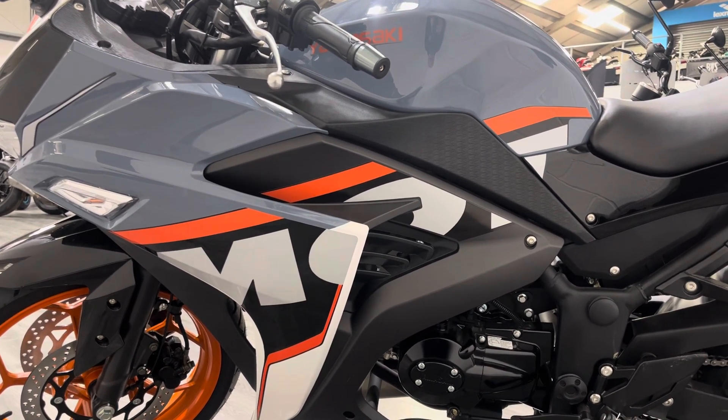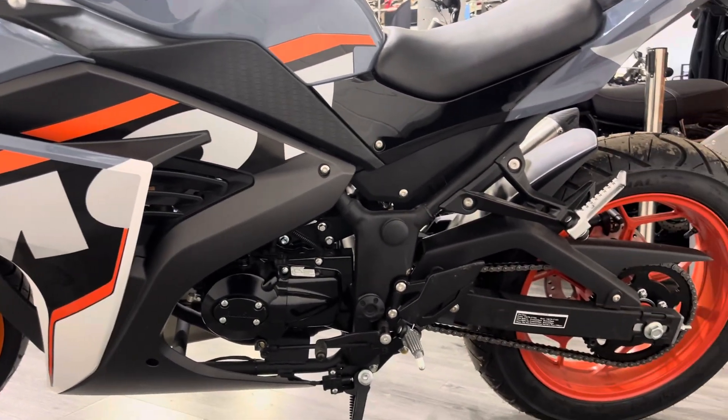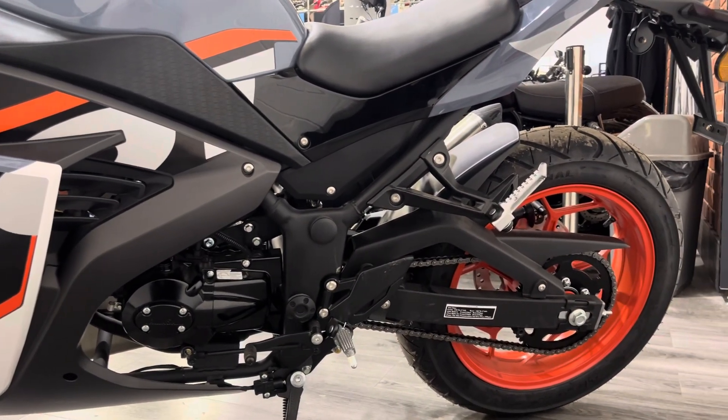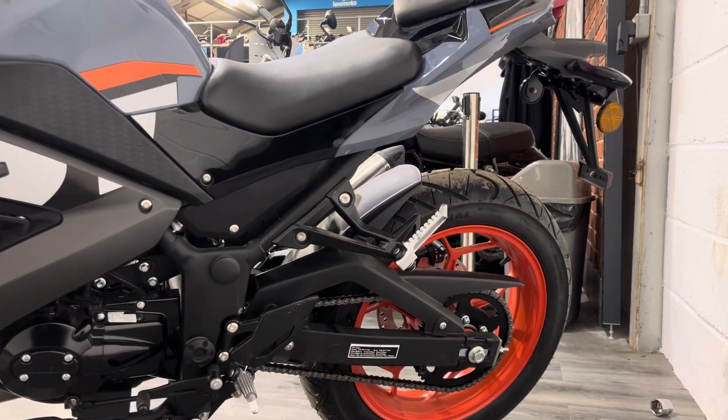It's chain driven, as you can see, so pretty low maintenance — you're only going to need to do the chain. You can speak to us about service intervals and that sort of thing when you buy the bike.